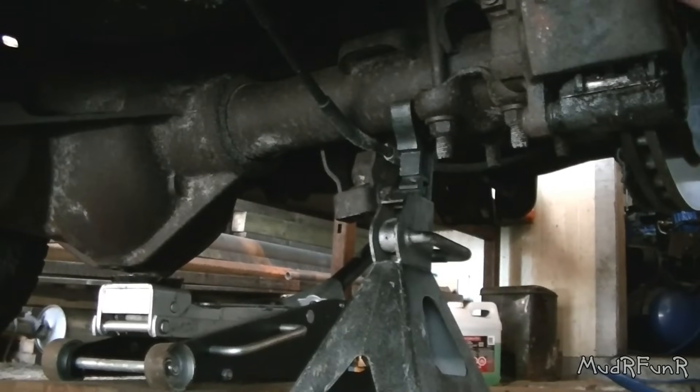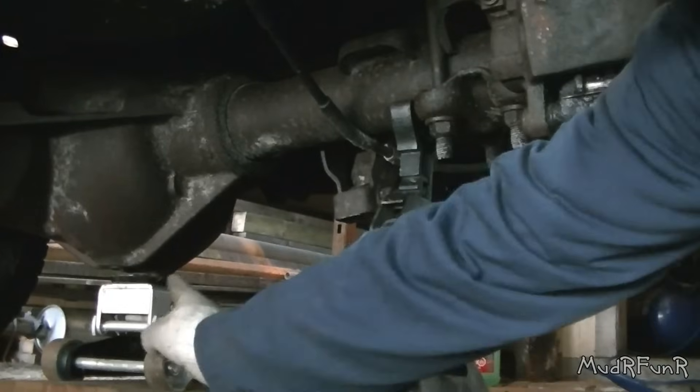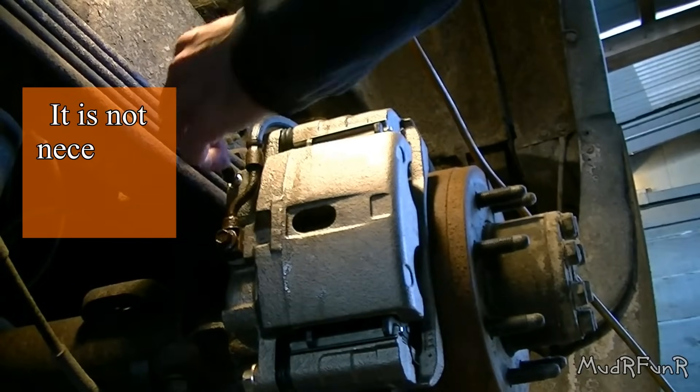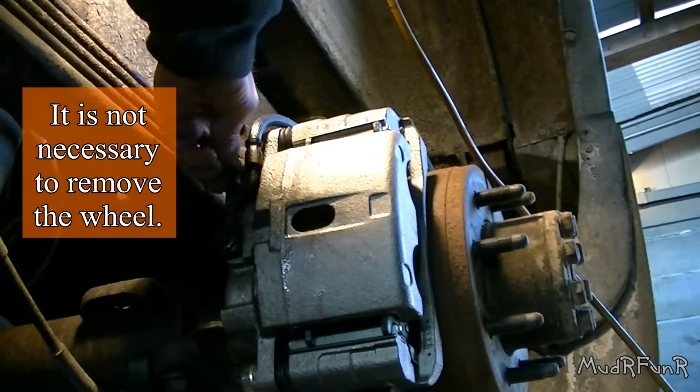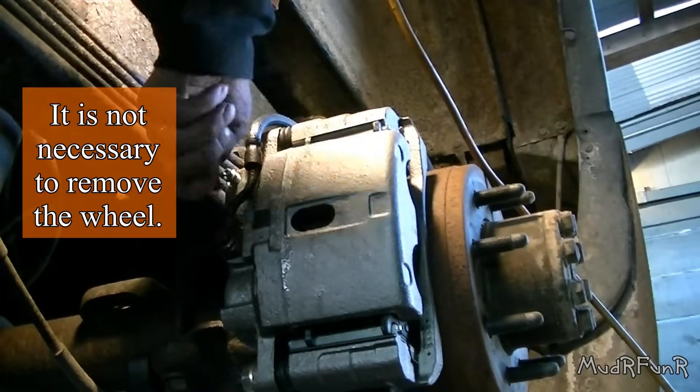I've got my front wheels blocked and I've got the jack up underneath the middle and a jack stand over on this side with the wheels off. The first thing you're going to want to do is take that rubber cap off of the bleeder screw there, and save that.